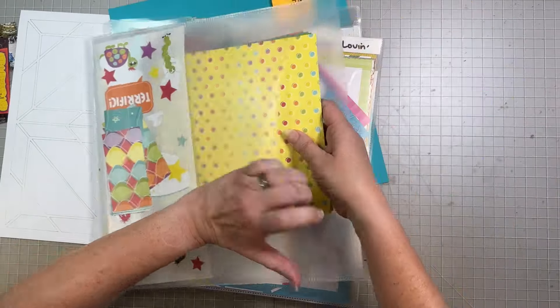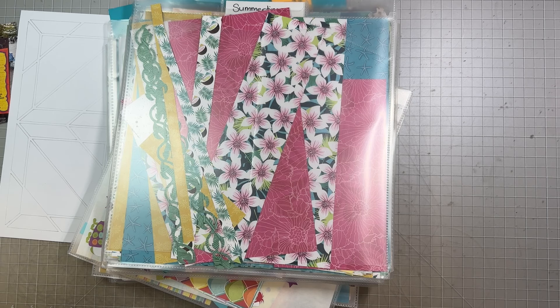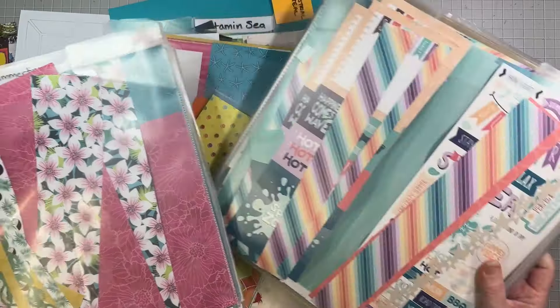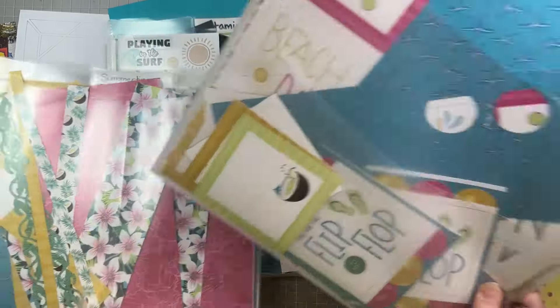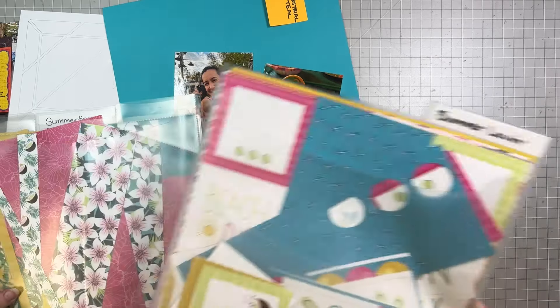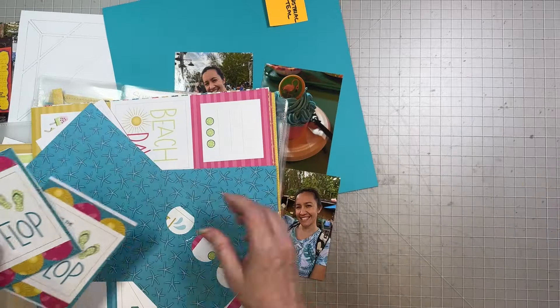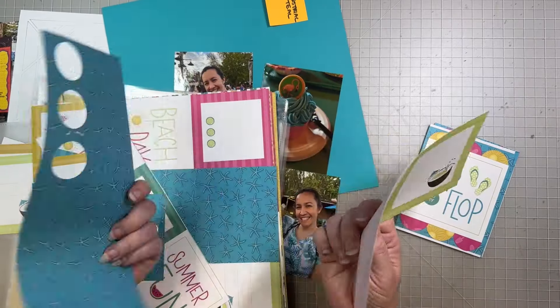I'm going to start with choosing a base page. This is going to leave a half inch border all the way around. Because of all of this kind of teal on here, I think I want to either use Island Waters or a Dark Sea Green. I'm going to try both of those. Island Waters might be a different color blue that matches this. Let me see what I can find.